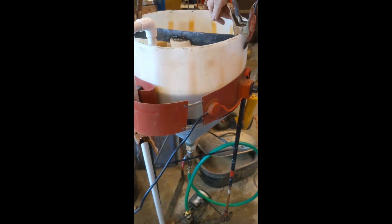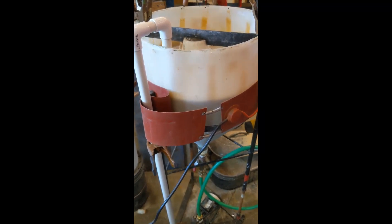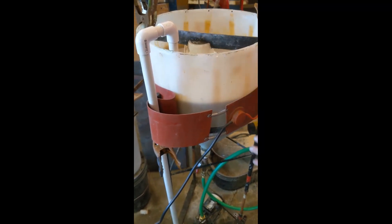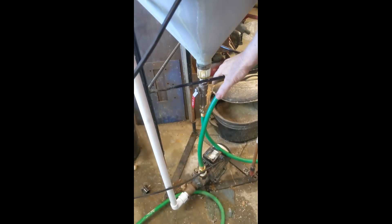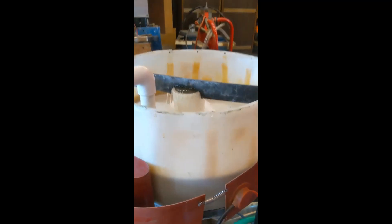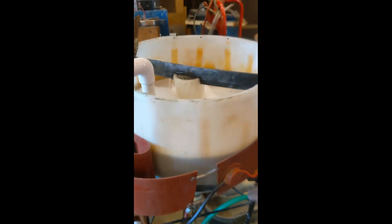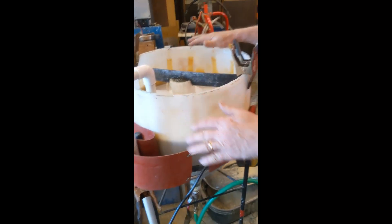The sand in the liquid is raining down and collecting at the bottom of the pipe, and the fluid is catching it and blowing it up the pipe and then back out. So it's taking it off the bottom and putting it back on top.